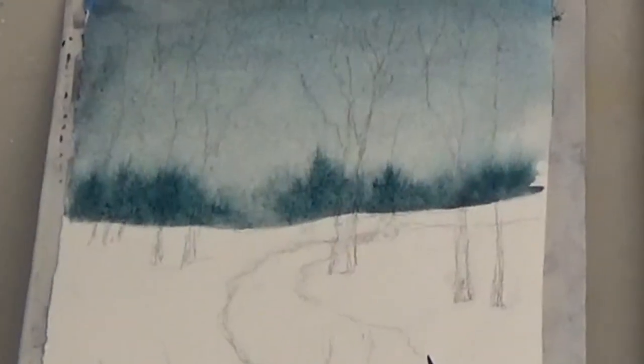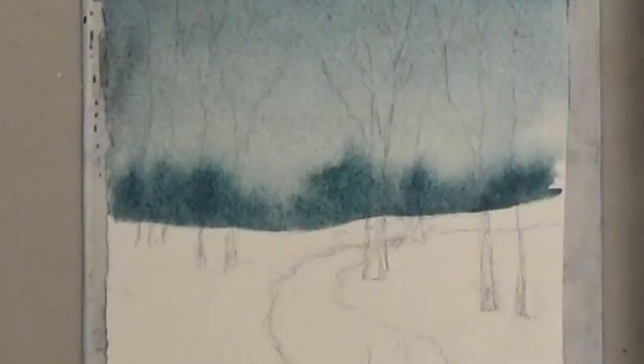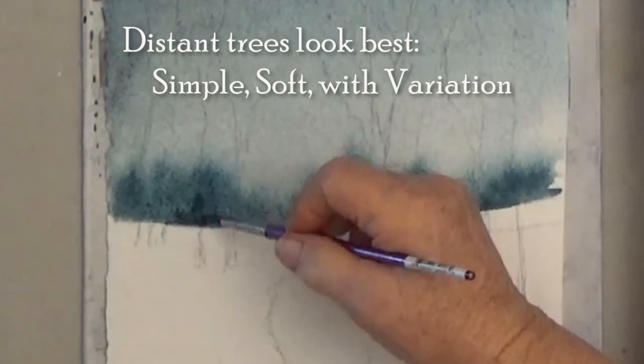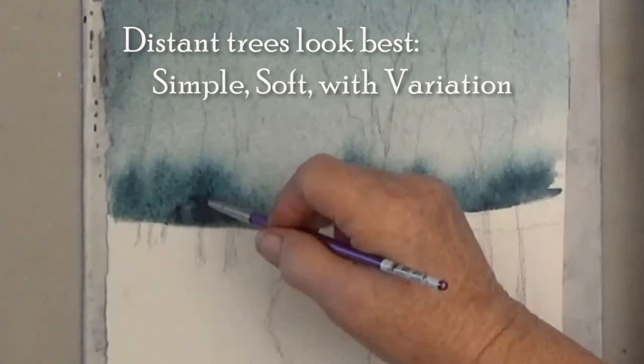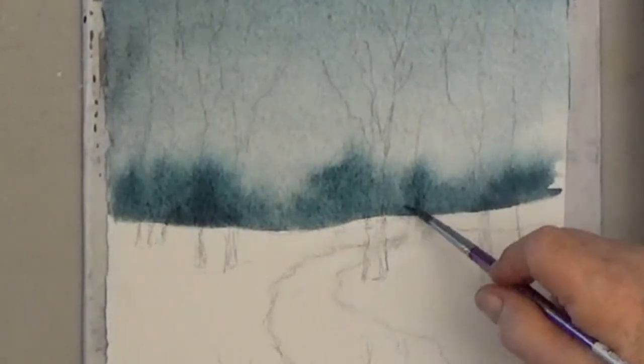I want my color to spread up, so I tilt the top of my paper down. As it dries, the dark is fading out again just because it's so wet. So one more time I'm adding more dark for variation. You could dab up a little for a lighter area, or just cautiously keep adding darker here and there till it dries.